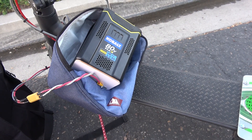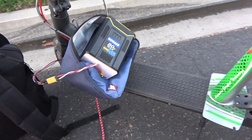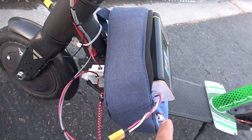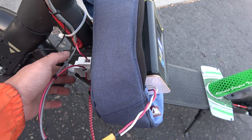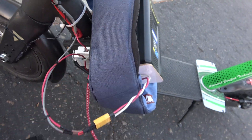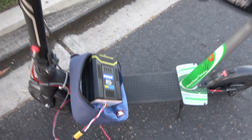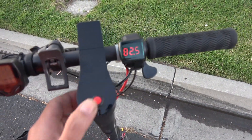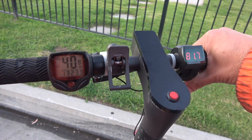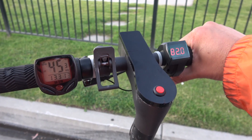Alright, here is the deciding moment. I've got my 80-volt battery and I want to test it on my scooter. The moment I flip the switch, the battery is going to be connected to the controller — and hopefully there'll be no explosion or smoke. Here we go... nothing yet. Let's turn it on. Wow, 82 volts — 82 and a half volts! 45.3 miles per hour. Oh my god, that's crazy!